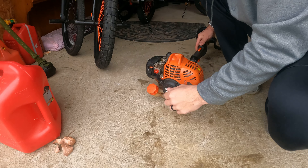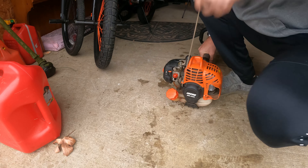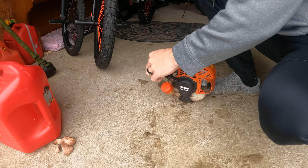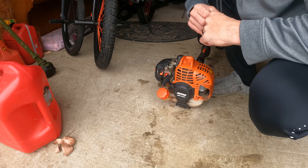So I've got my little Echo trimmer here, my 2320T. Just let that run a little bit.